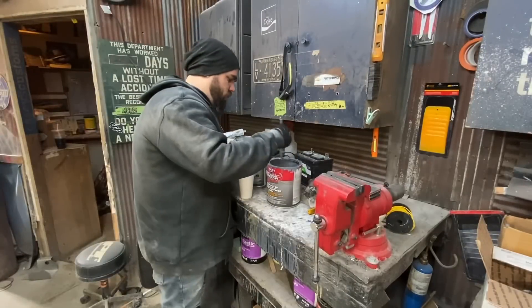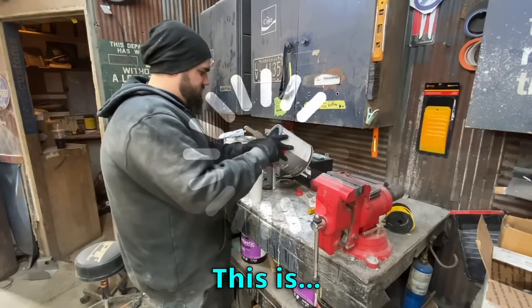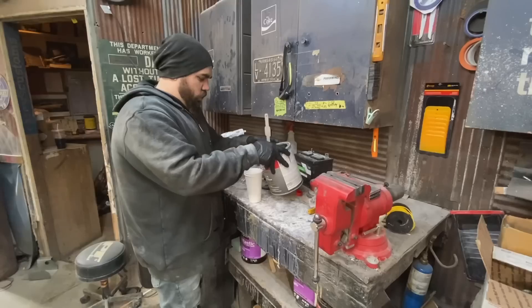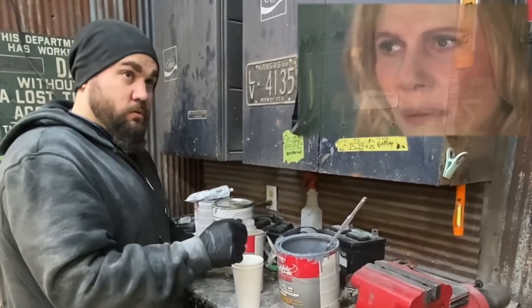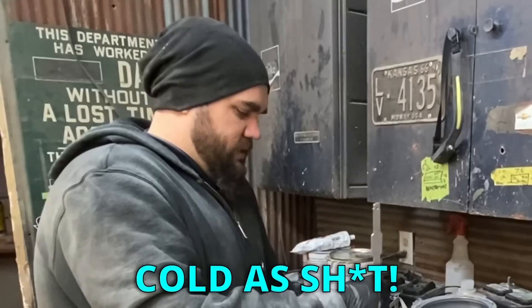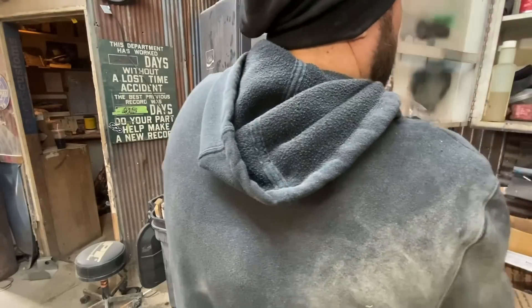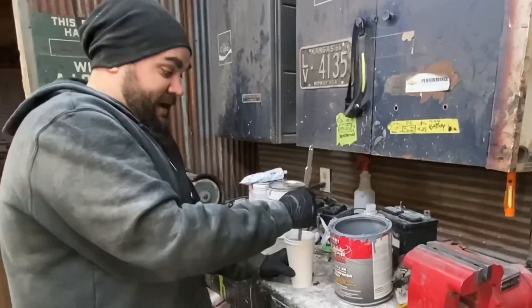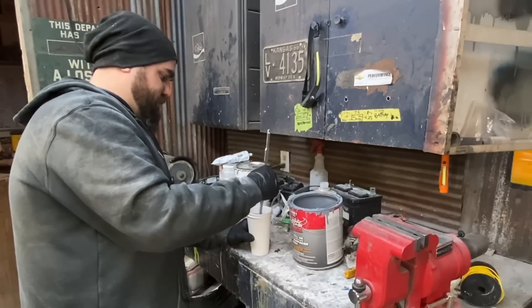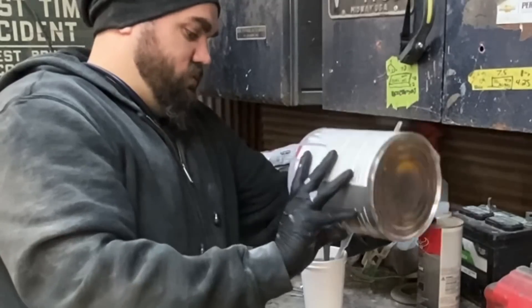It's time for my age-old enemy - math. This is a four-to-one-to-one-to-one mix. Four to one to one - we're gonna go a little bit more hardener since it's cold as shit. Then we gotta go one again with our thinner, and then one again with the other component. I might have used the wrong thinner - might have made it a little too thin. Just a touch. Alright, let's spray some stuff.